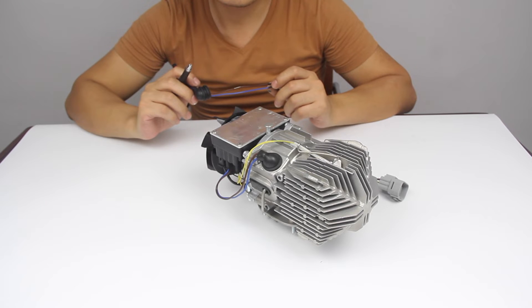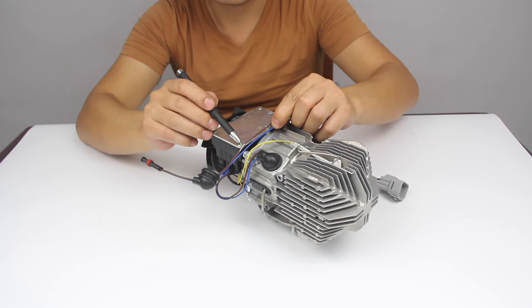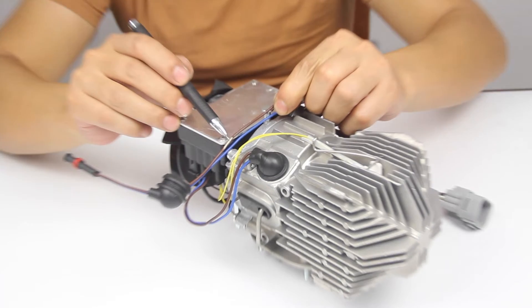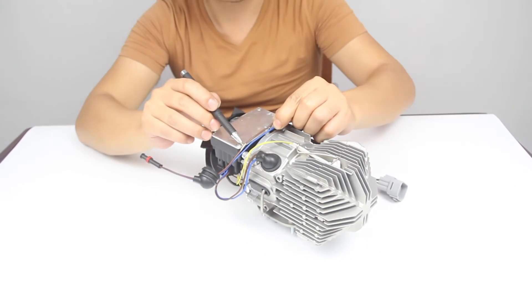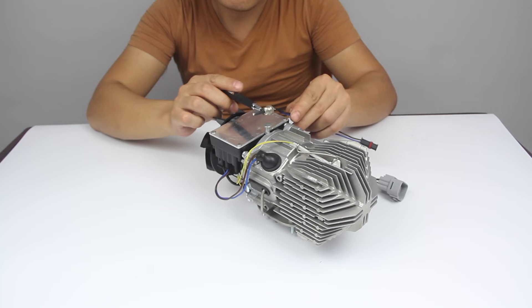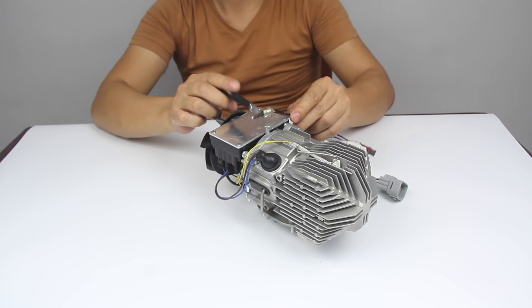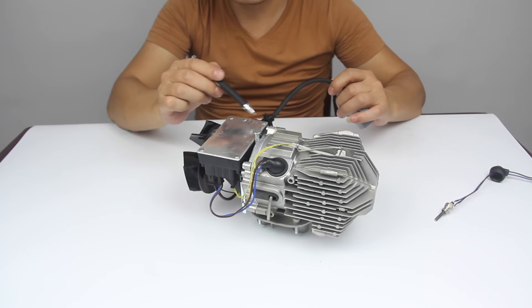To fix area 9, we need to check three places. First, whether the Teflon case of the ignition plug wire is broken or not. Second, check whether this part of the ignition plug is totally broken or not. Third, check whether the circuit board is broken or not.